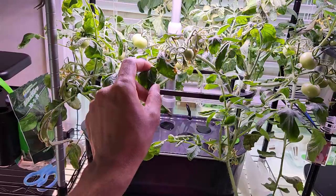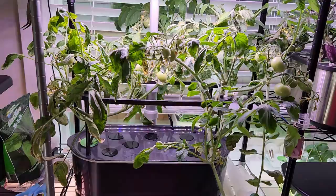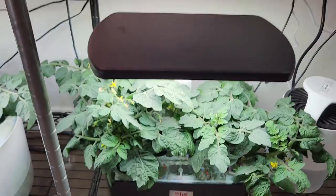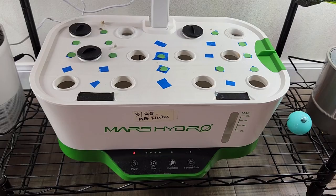Then another 42 Day tomato variety growing in the AeroGarden Bounty Elite. I'm going to do a side-by-side comparison, that's why I'm growing this 42 Day variety in both the Bounty Elite and the Bounty Basic. Then I have Red Wine Sorrel in an AeroGarden Harvest, and two more Tiny Tim tomato plants in another AeroGarden Harvest.